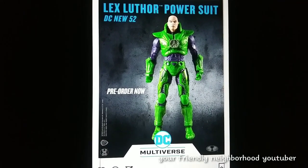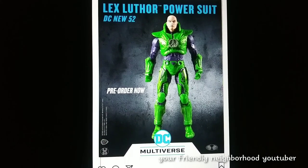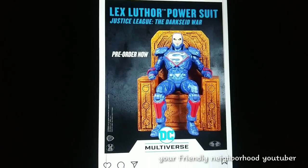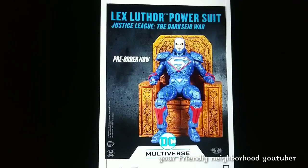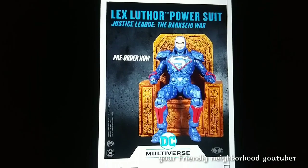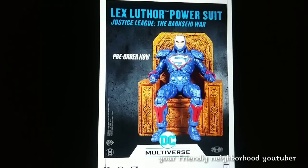In other news, we have the Lex Luthor power suit. Looks pretty interesting. I don't know if it's going to be a pick up or pass — as usual, it is lacking some paint apps, but other than that it looks pretty decent. And then we have the Lex Luthor power suit Justice League Dark Side War. This one actually looks pretty interesting. He comes with the throne right there. Once again the paint apps are kind of lacking, but it possibly is a custom.